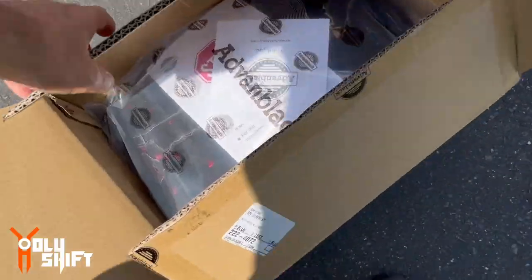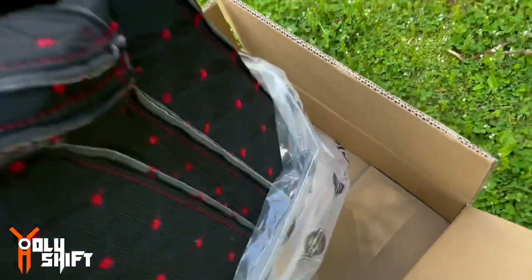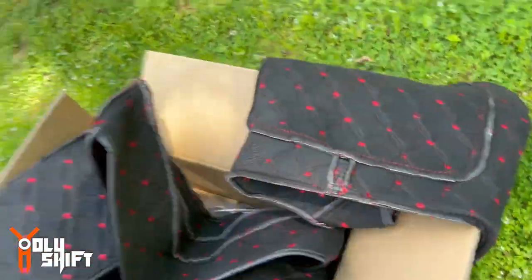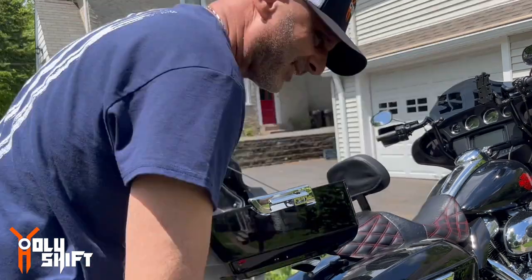Now all I need to do is convince wifey — Mrs. Holy Shift — to actually ride with me. That's not going to happen. Let's install the liners and then we'll do a nice walk around before and after. We're quite familiar with these liners — I've done about 500 installs of these liners. I chose the red stitching to fit with everything. There's a bottom and a top — very cool. It comes with velcro that we're going to stick on the internal part of the tour pack. Let me just clean it up first with Windex — yeah, like I'm promoting Windex.